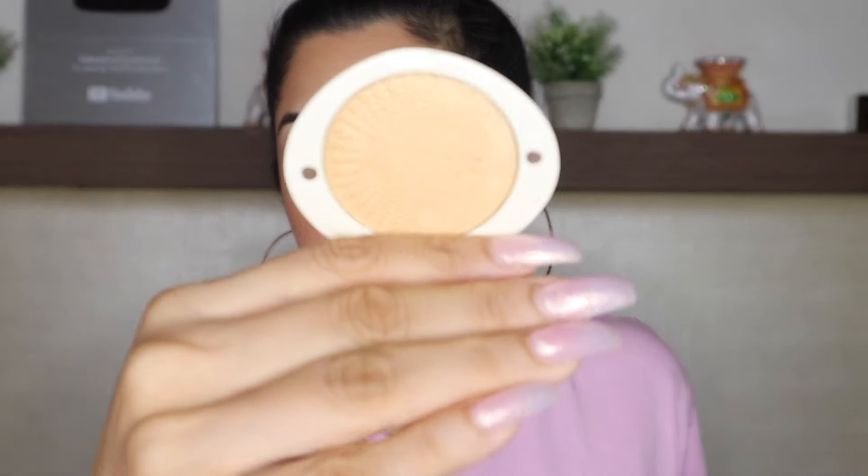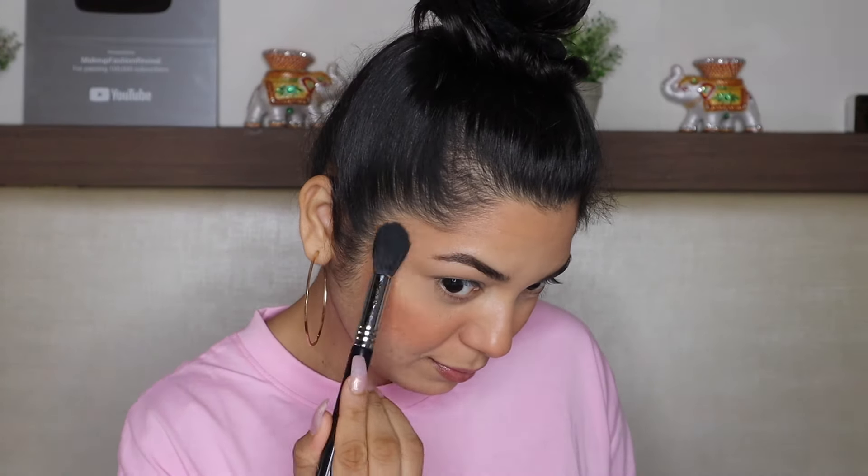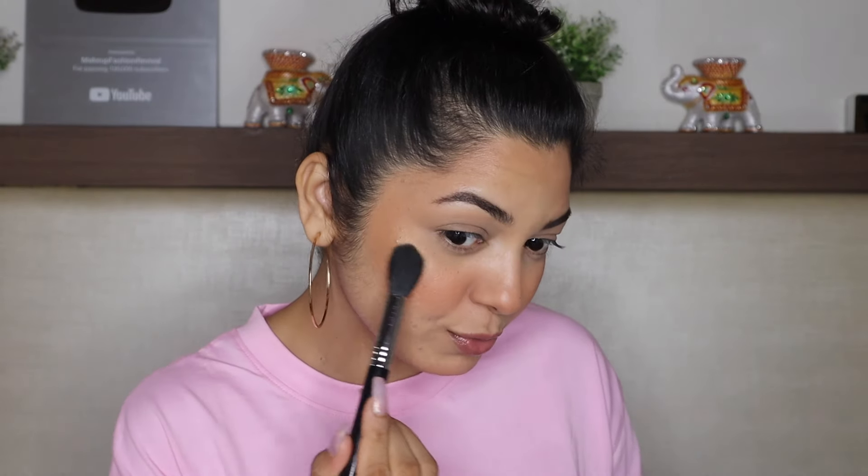Now let's apply some highlighter. Today I will be applying my Asas Highlighter — this is the Luminizing Powder in the shade Blushing Moon. I love this highlighter; it is very smooth and I love the shade as well.